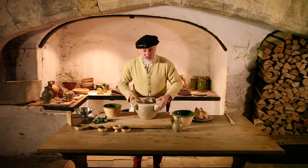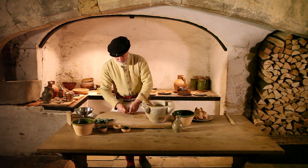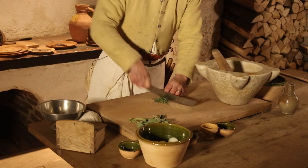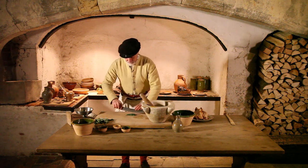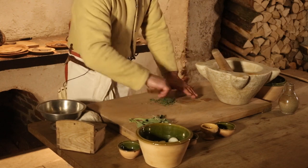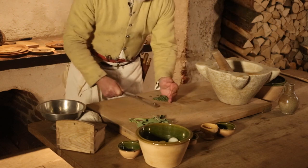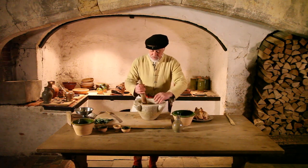Now to give it a bit of extra colour we're going to put in some sage, chopped nice and fine. And then mix that round and round, get it well in there.